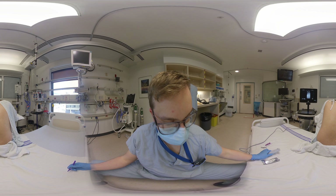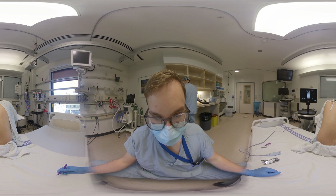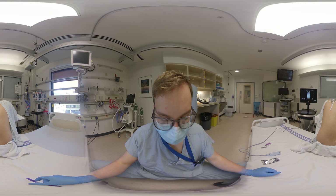Select the linear transducer. This will provide the best resolution for superficial bony structures. Beware, however, that in those with large body habitus, you may need to use the curvilinear probe.